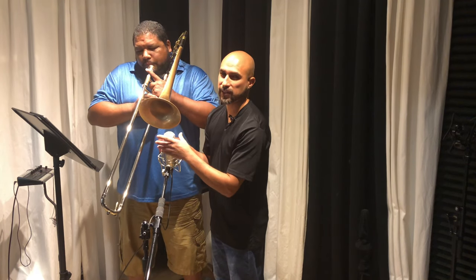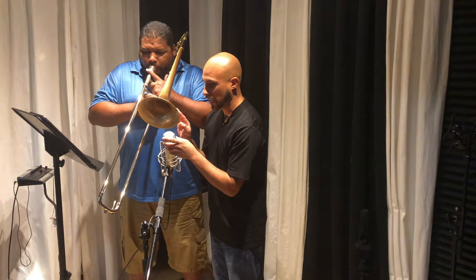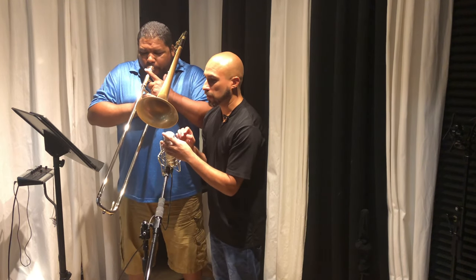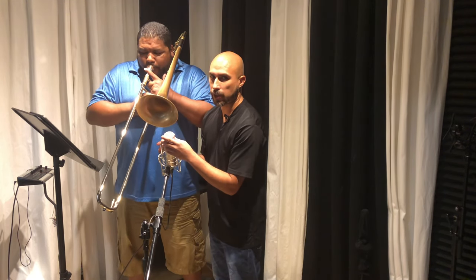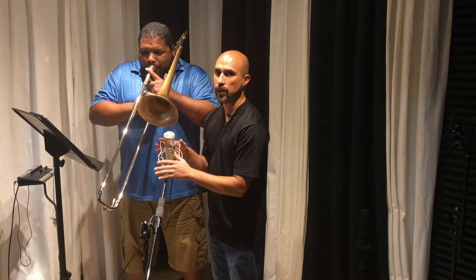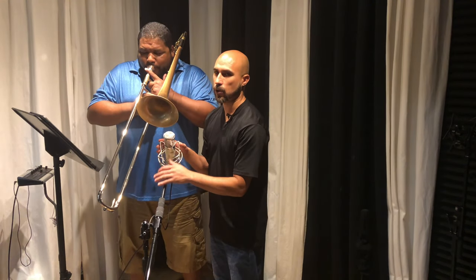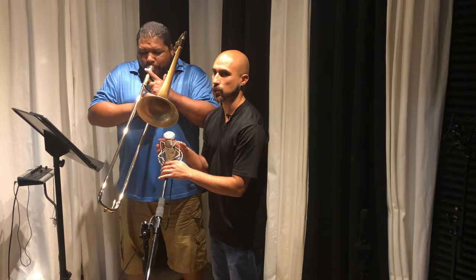I want more of a straight-ahead fast attack, but this is always my setup. It's kind of like the way you would set up a guitar cab — the same position. This is the same way I would record trombone, and I do the same thing with trumpets. Later on I'll be doing the same thing with the trumpet and show you guys.